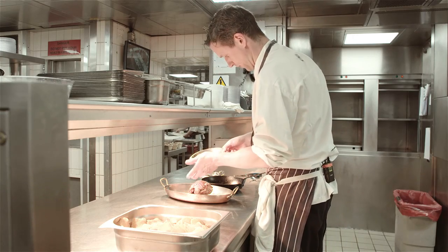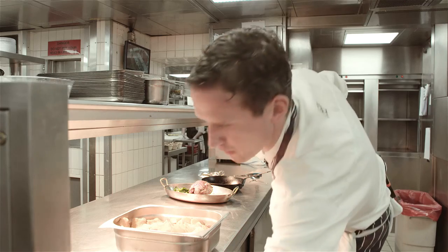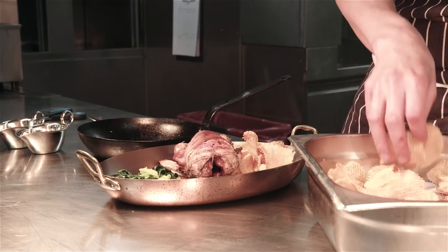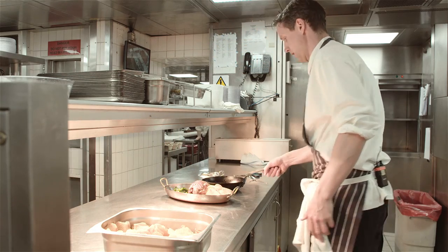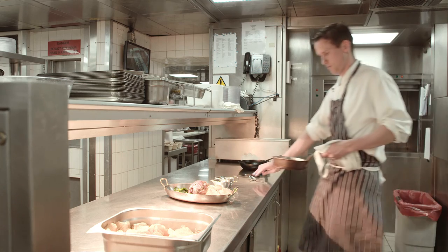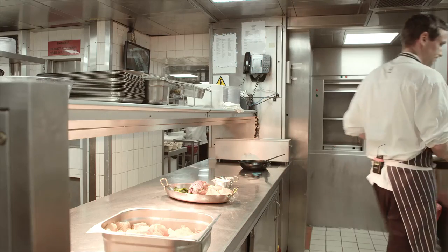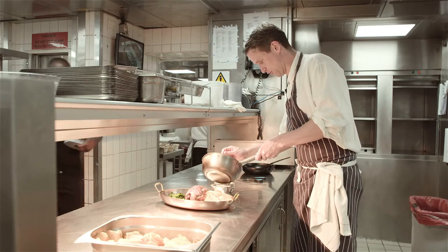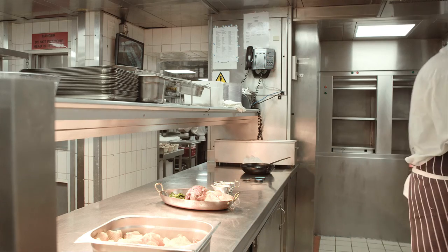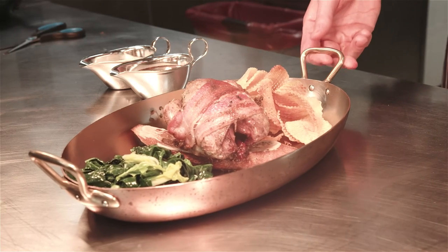Then we have some spring greens that we've just blanched and sautéed in a little bit of butter and seasoned. We also have some game chips — again a very traditional garnish for grouse. To finish, we have some grouse sauce, just a red wine jus really made with some grouse bones, and a little bit of bread sauce, which is just milk that's been infused with onion, a bit of nutmeg, a little bit of clove, and then some fresh breadcrumbs put through it to finish. And that's how we serve grouse at Rules.